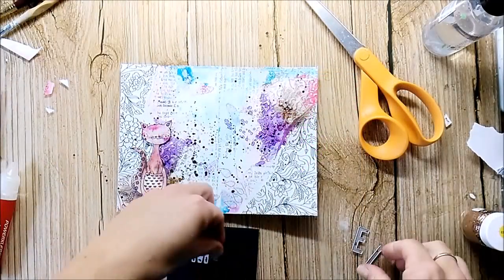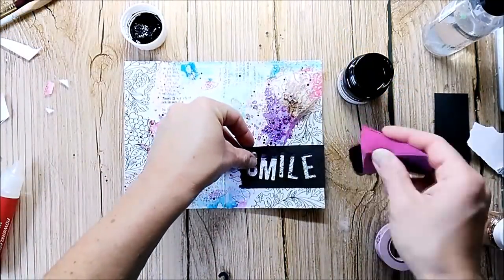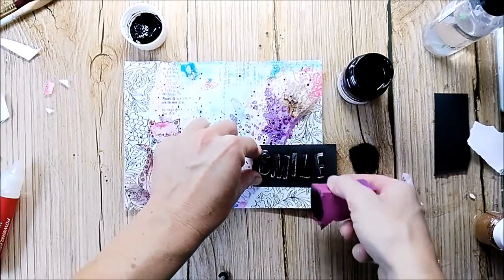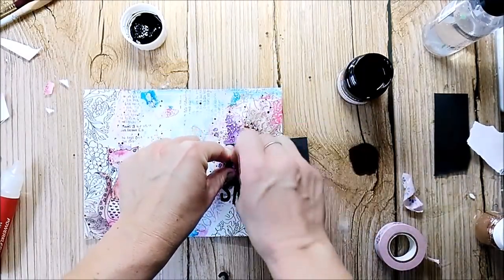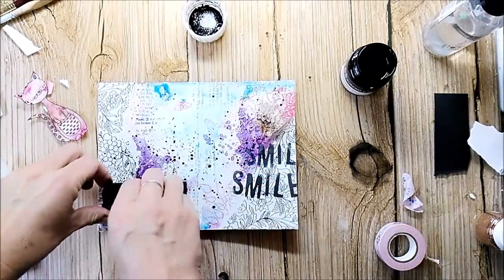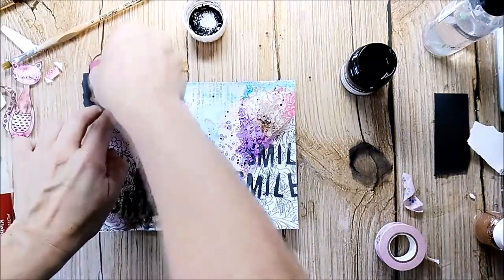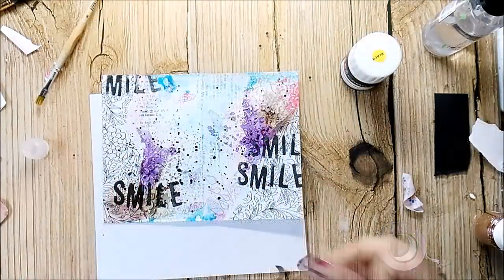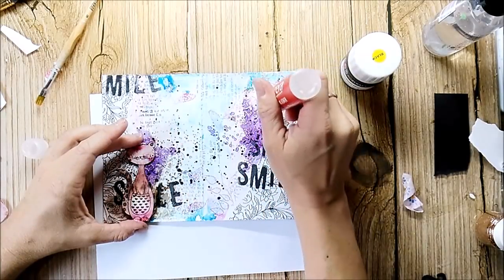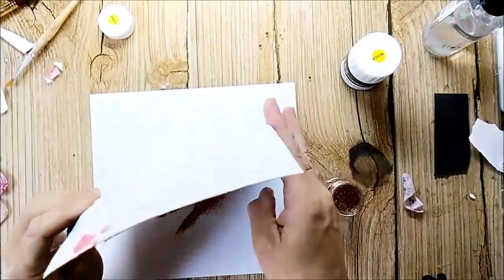I'm die-cutting the sentiment with some Sizzix alphabet dies and writing the word 'smile'. I used the negative piece of my sentiment to add some stenciling to the page. I use liquid glue to add some dots and add some copper glitter to it. I let the glitter dry before adding the cat and the sentiment.